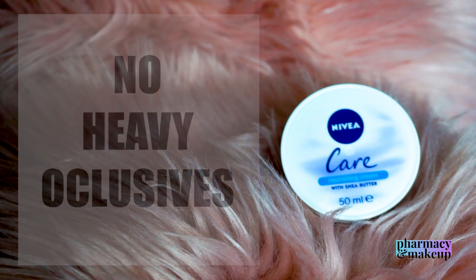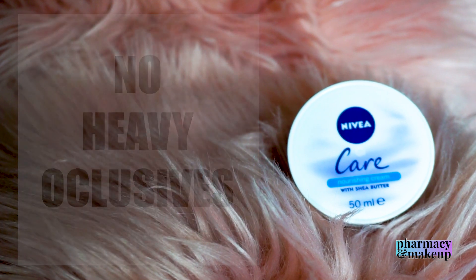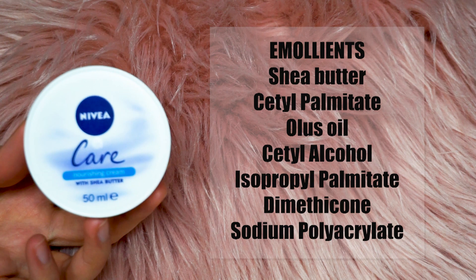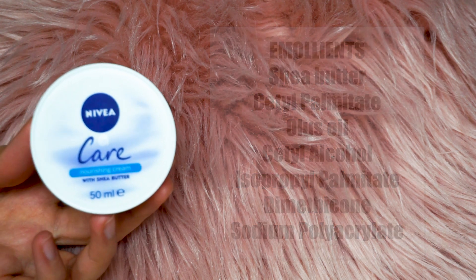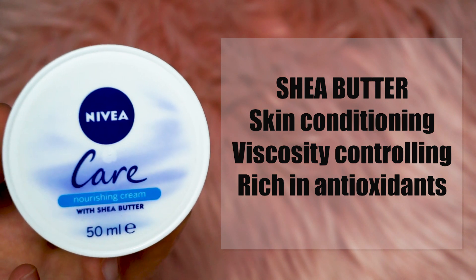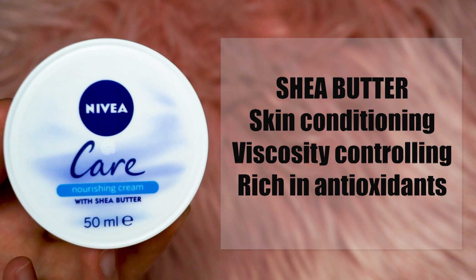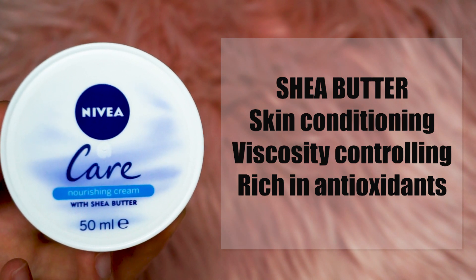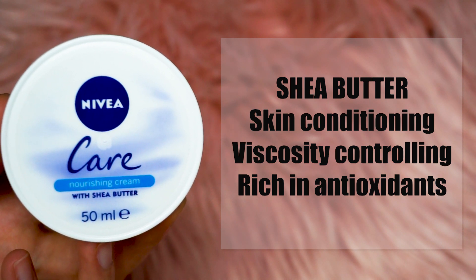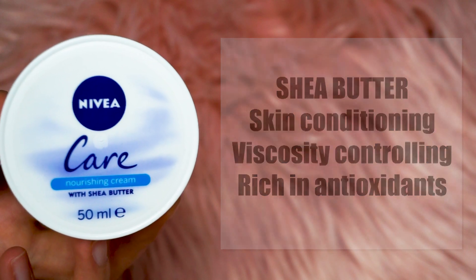Unlike the original Nivea, the formulation of the Nivea Care Cream is not based on very thick occlusives, but it does have a bunch of emollient ingredients that soften the skin by slowing down the evaporation of water. The first one is Shea Butter. This is a skin conditioning agent and also acts as a viscosity controlling agent — an amazing moisturizer and emollient. It soothes the skin and has a bunch of antioxidants, helping protect your skin from external factors.